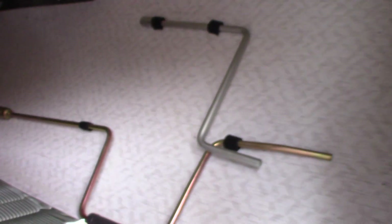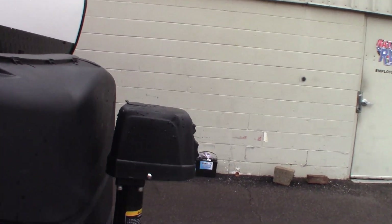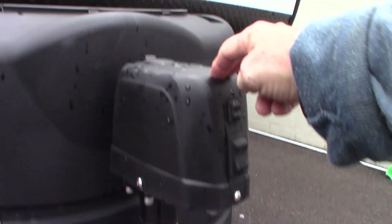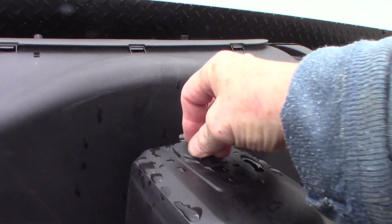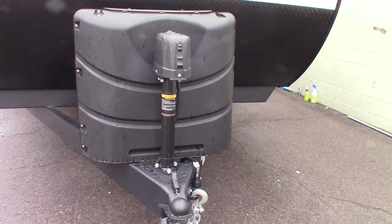These are your cranks. That's a three-quarter, but this smaller crank right here is for your power tongue jack in case it was to fail. If it ever fails for any reason, you can always pull this plug, put the crank on there, and crank it manually to get yourself out of trouble.